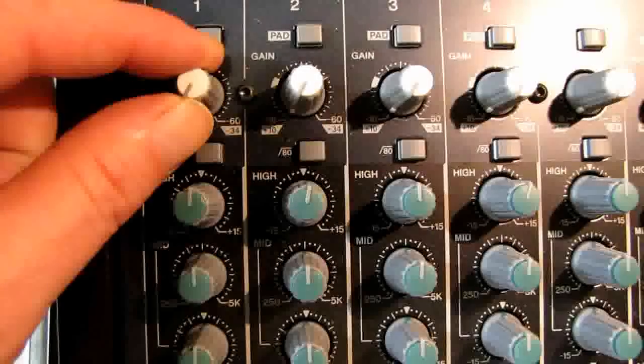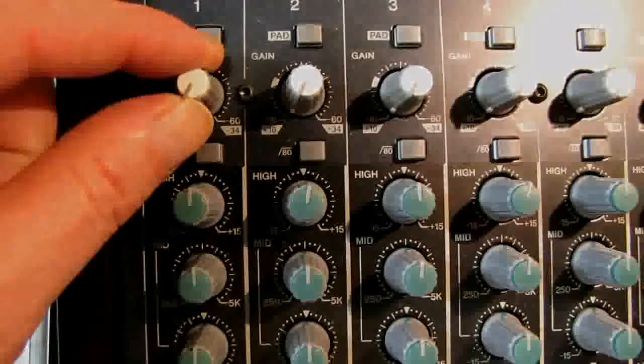Let me back up here for a moment. The white knob at the top, which I missed during the first part of the video, is the gain. That knob is used to control how much gain or power we get from the source — meaning the microphone, or it could be an input from a guitar.